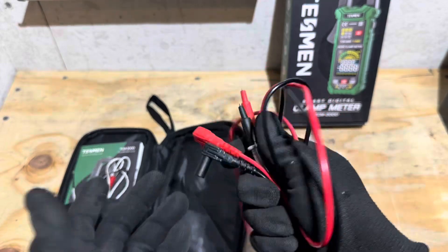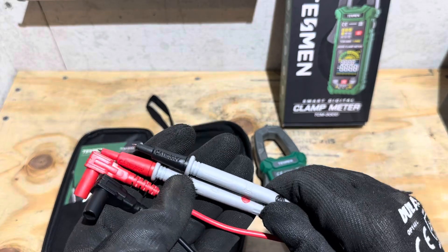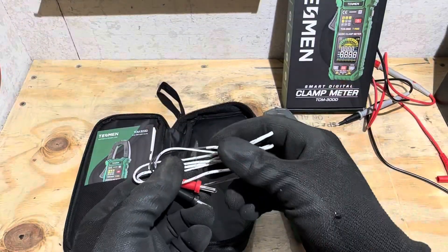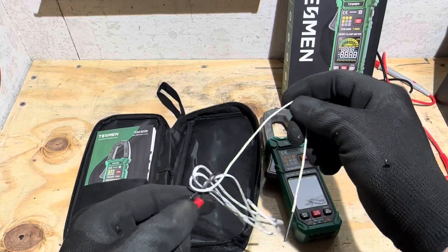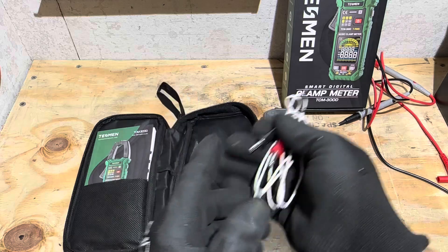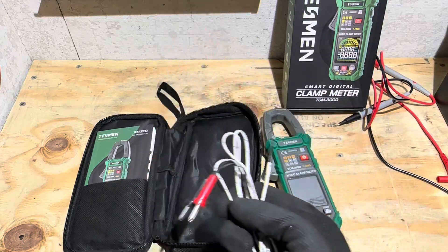The leads are a little stiff compared to Fluke and Fieldpiece, of course, but this is a dirt cheap meter and these are perfectly acceptable — 600 volt rated. The Type K temperature sensing lead is also 32 inches in length, so you've got plenty of room to set your meter up and take temperature readings off whatever you see fit.